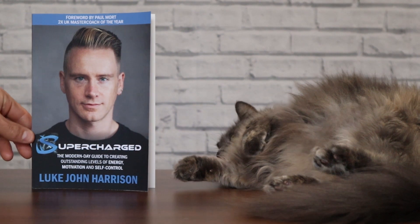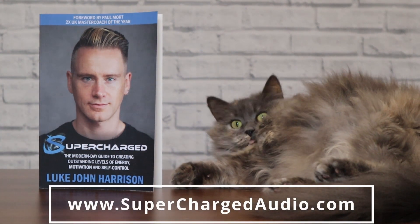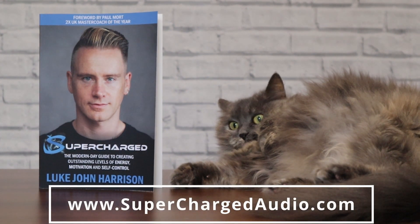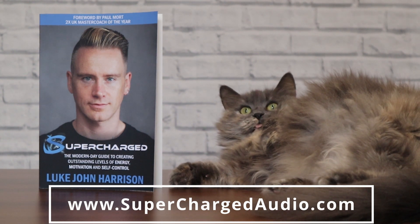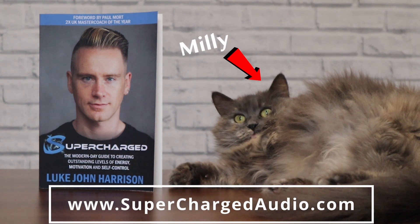If you'd like to learn how to create outstanding levels of energy, motivation, and self-control, my second book Supercharged — the modern day guide to doing exactly that — is out now.